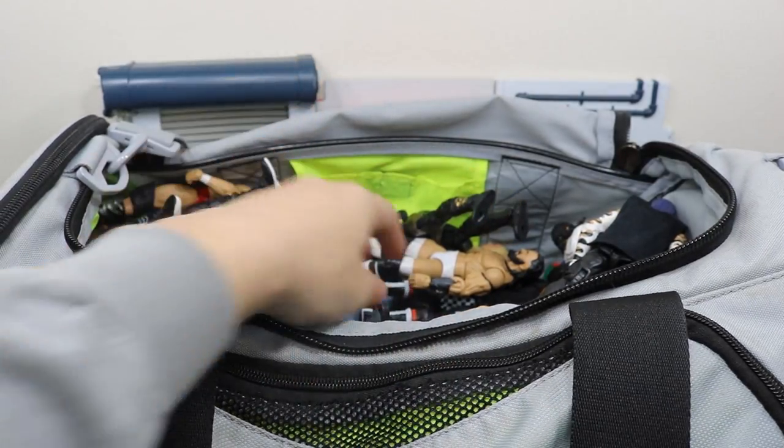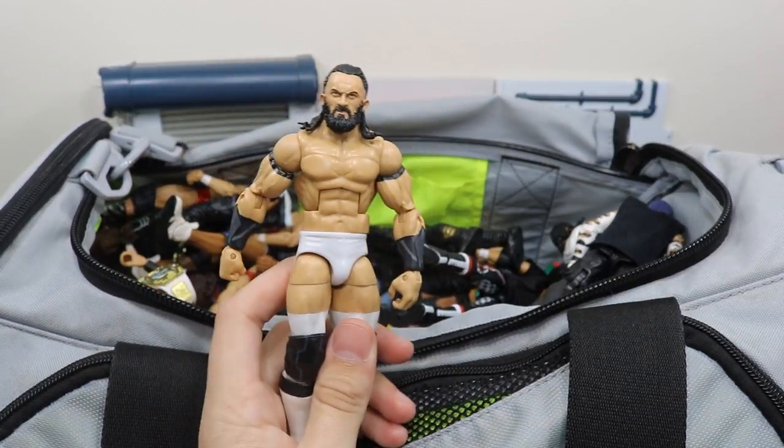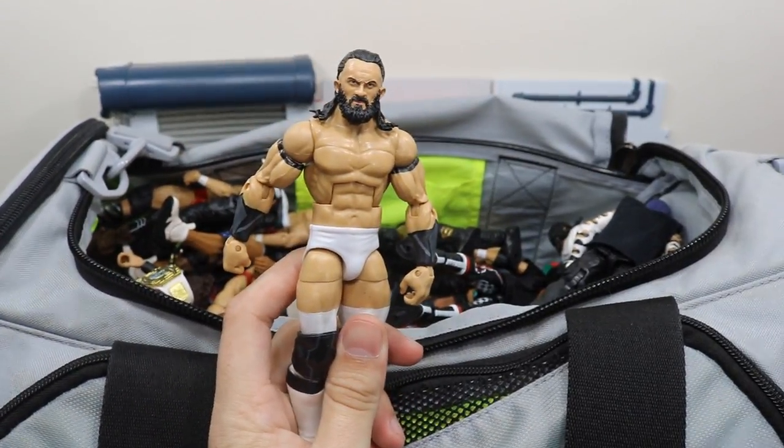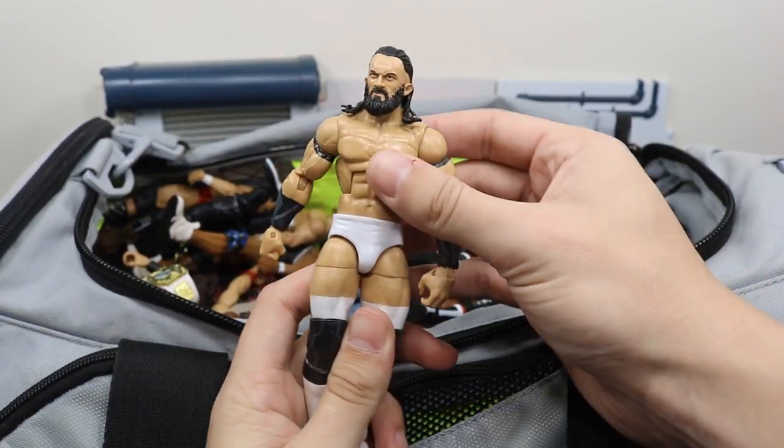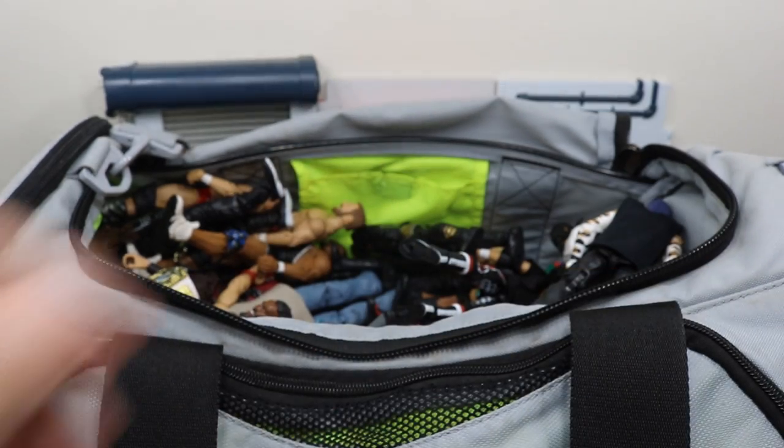Next up we have another custom from Bew — well, it's sort of a mix-up custom. Me and Bew both did this: he did the amazing head scan and arms, and I did the rest of it. This is just one of my favorite figures in my collection.